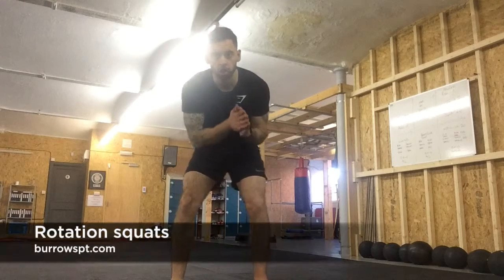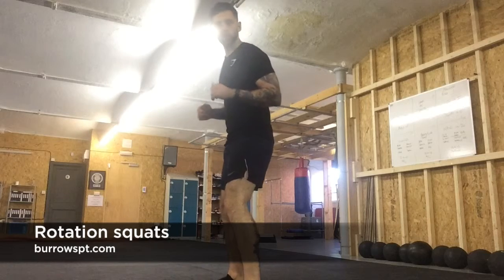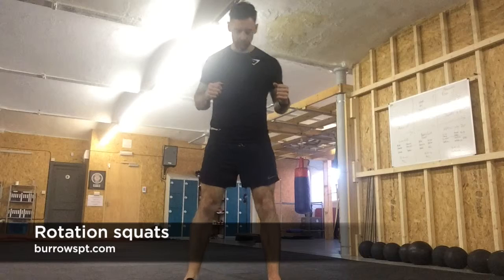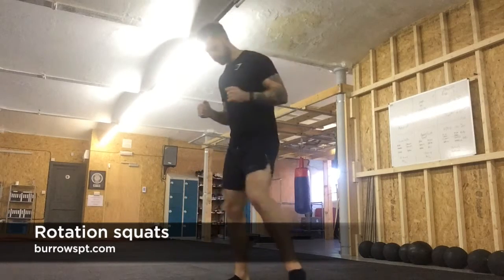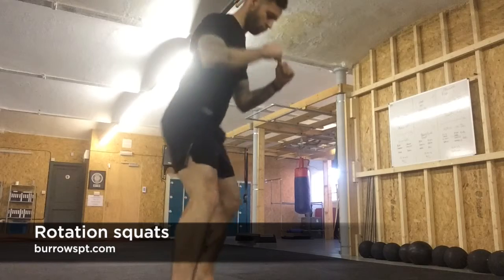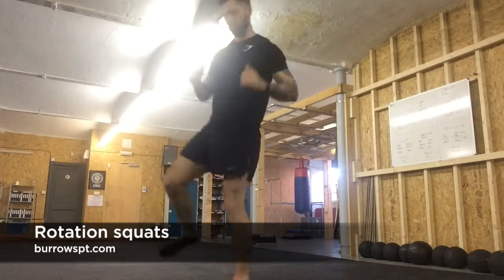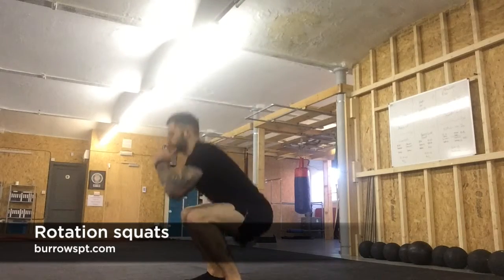The first exercise in this workout is rotation squats. Like a usual squat — back flat, chest lifted, feet shoulder width apart. Not too narrow, not too wide. Sit down into the heels, then rotate on that left leg into another deep squat, then rotate back. Keep nice smooth fluid movement and then change to the other side.